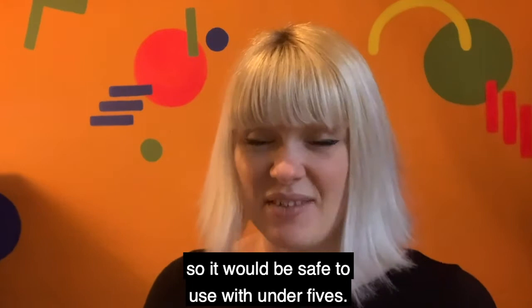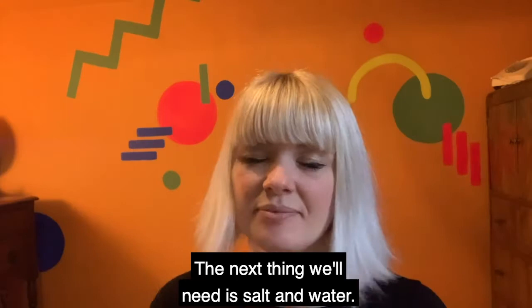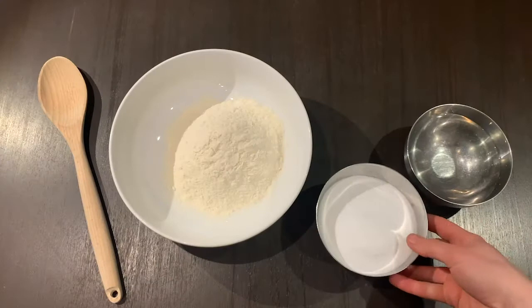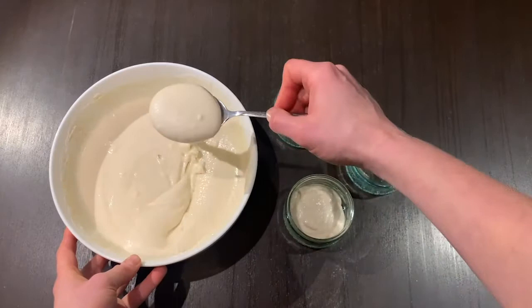The first thing we're going to need is flour. You can use any flour, but if your child has a gluten intolerance you can use coconut flour or rice flour. The next things we'll need are salt and water. To add colour, we'll need some food colouring.